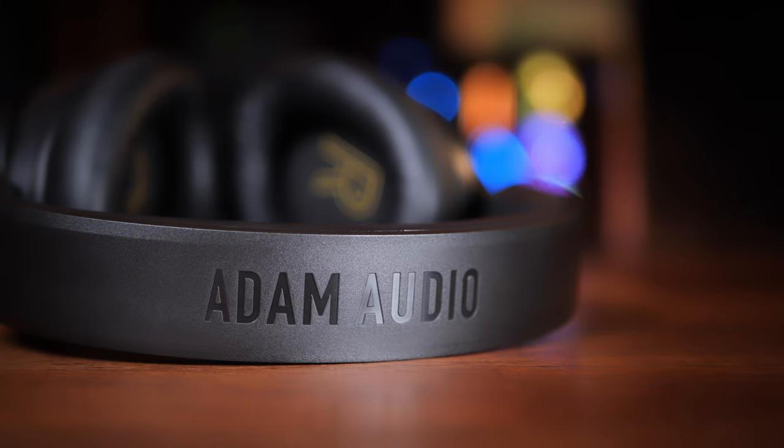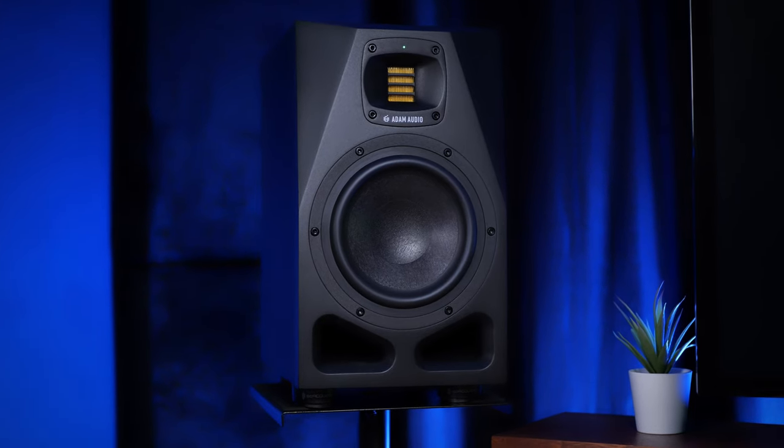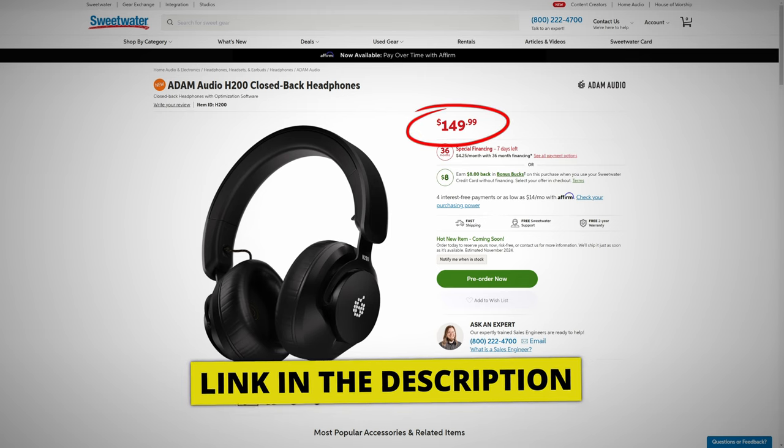Well, partly because they are made by Adam Audio, the same people who make my studio monitors, the A7Vs, which I really love. So I was slightly intrigued to see if the quality I'd known from those monitors had in any way trickled down to these pretty inexpensive headphones. When these are released — I believe that's next month — they're going to be around $149 US dollars. That's definitely towards the lower end of pricing for studio headphones. Not the cheapest, but those two things alone probably wouldn't be enough for me to break my promise.